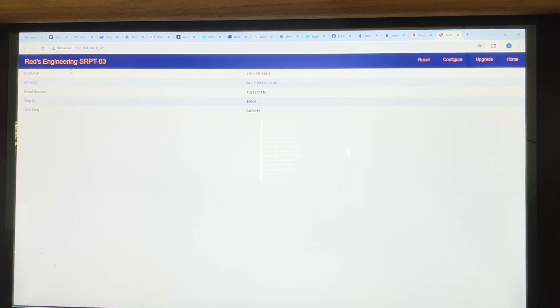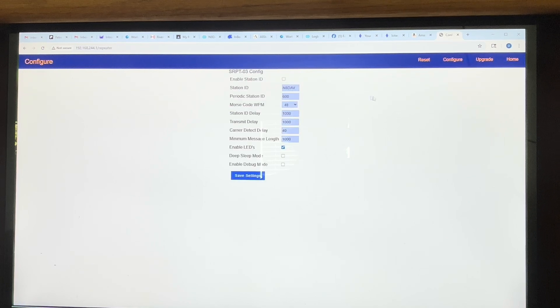As you connect, the web page for the configuration will pop up. There we go — REDS Engineering SRPT-03. On this page you'll find the IP address, MAC address, serial number, chip ID, and CPU frequency. When you click on home or configure, you come up with the configuration page.